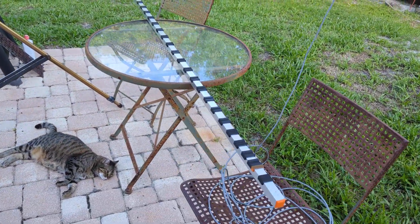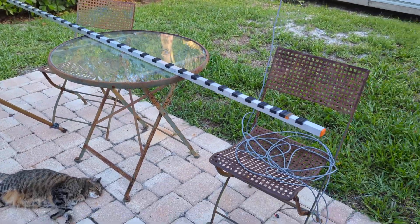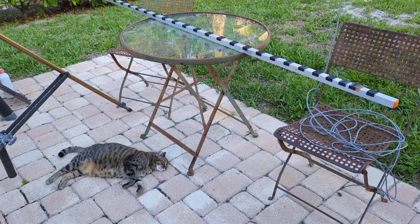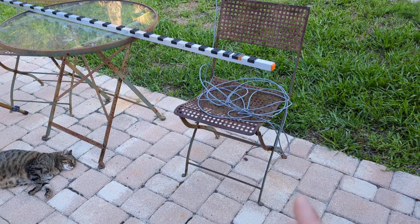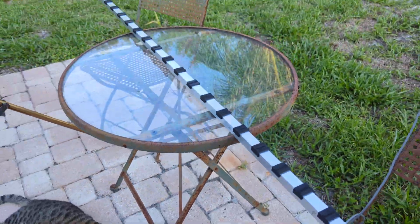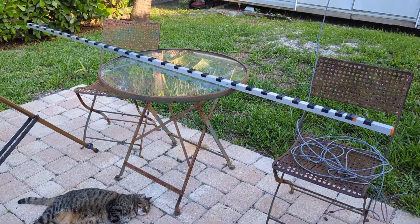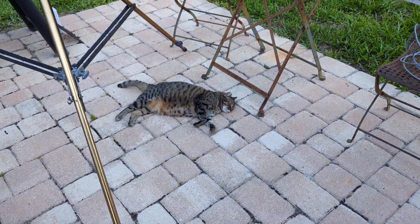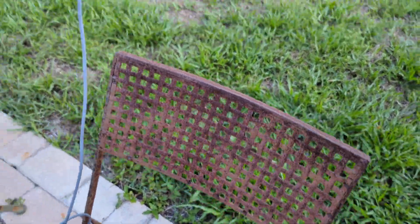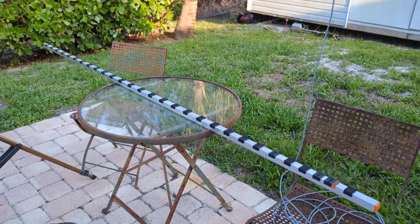By the way, if you're wondering about our beautiful table out here — this set is about 120 years old. I told my wife about nine years ago I would sandblast and paint it, and you can see how much I've gotten done on it. So this thing is an antenna holder, basically.